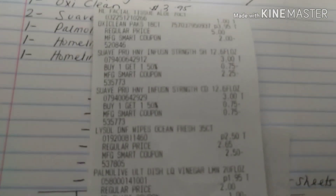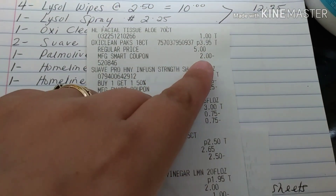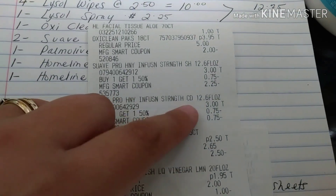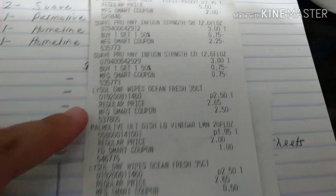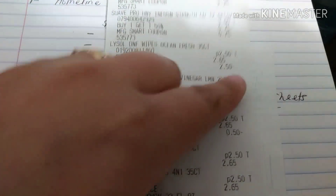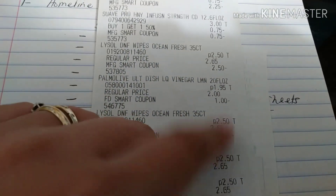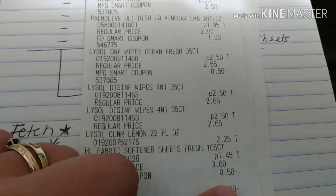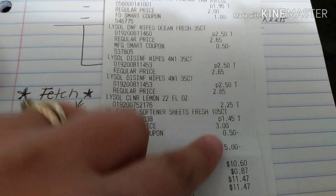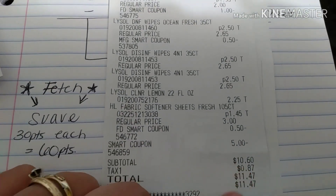Let me show you my receipts so you can see that everything came off perfectly. The two-dollar-off OxiClean is there, the three dollars came off for the Suave. For the Lysol you can see two-fifty here and another 50 cents here — that was the three-off-of-twelve. The fabric softener shows 50 cents off, and then the five-off-of-twenty-five. My subtotal was ten-sixty and eleven dollars and 47 cents with tax.